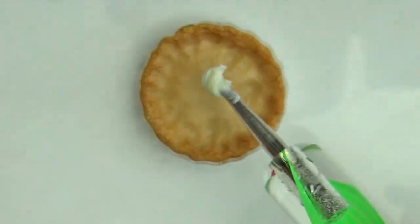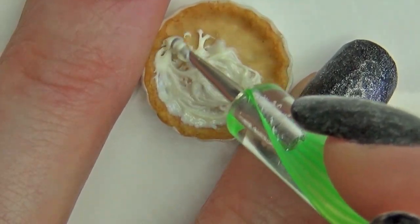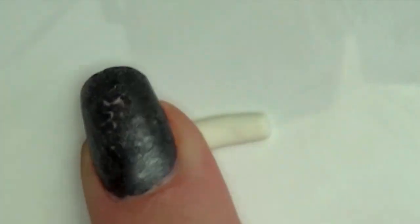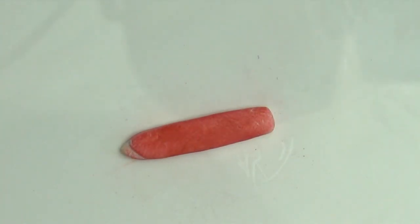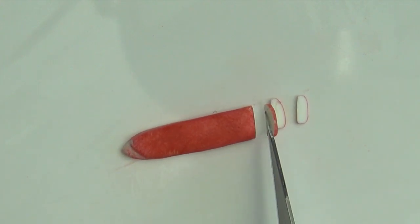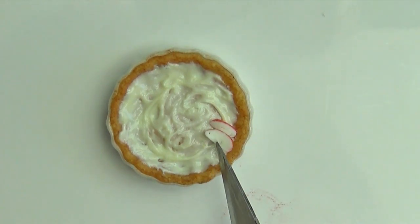Mix some liquid and solid clay for the filling and spread it on top. Roll some light clay into a log and flatten it, then brush on red chalk pastel to be the apple skin. When you're happy with the colour, cut thin slices. Adjust the shape of the apple slices and then arrange them on the pie as you want. I chose a rose-like pattern inspired by some pies that I saw on Pinterest.